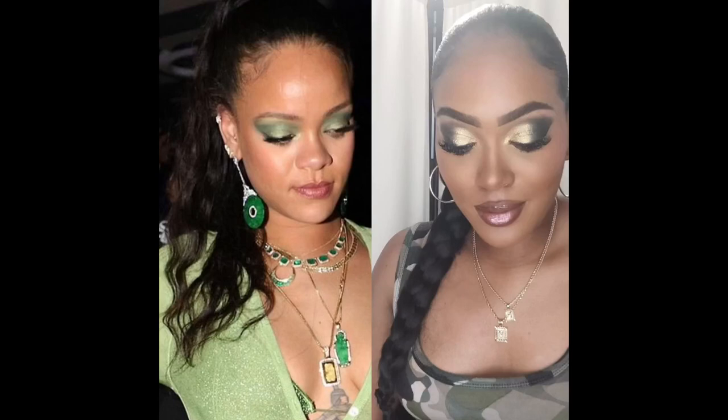Hello Transformation! In today's video I'm going to show you guys the Rihanna Inspired Green and Gold Eyeshadow Tutorial. I will show you how to achieve this bold, vibrant eyeshadow that Rihanna is known for, perfect for any occasion where you want to stand out and shine.